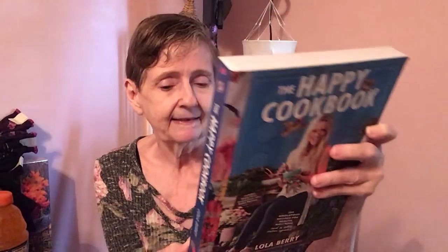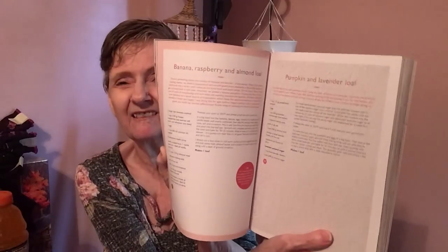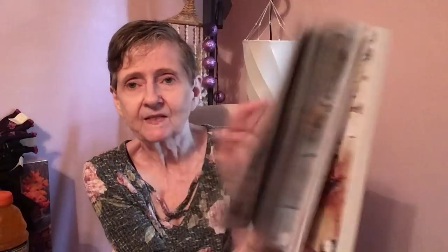I got 'The Happy Cookbook' — 130 wholesome recipes for health, wellness, and a little extra sparkle. It's from Australia's favorite nutritionist and includes sugar-free, gluten-free, and paleo recipes. The price is $24.99 in the US and it has all kinds of color pictures — banana raspberry almond loaf, pumpkin and lavender loaf.